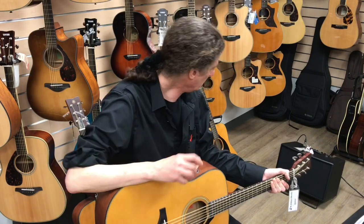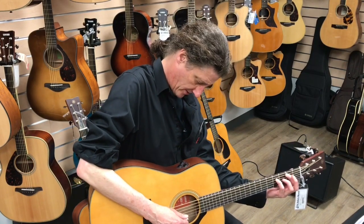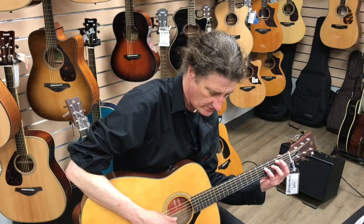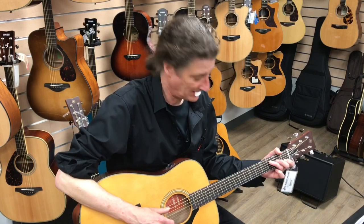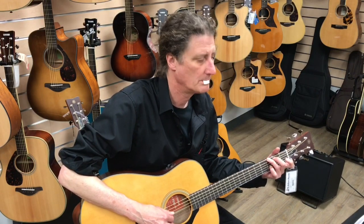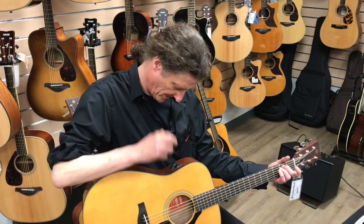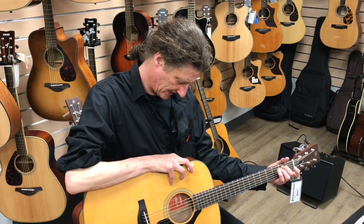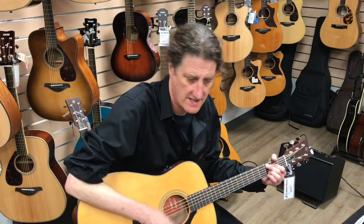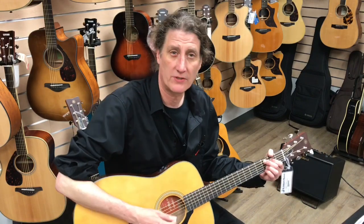I've got it here through a nice little Roland with everything set flat. I'm going to move towards a lot more mic than piezo — great for picking. Yeah, nice and warm. And if you're in a situation with the band where you want a little bit more cut and you don't want to worry about feedback, you can just dial it back the other way and use mostly the pickup. Or right in the middle, which is always nice.